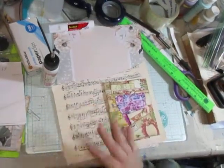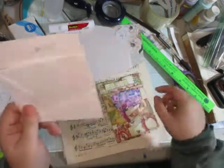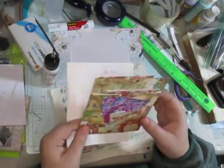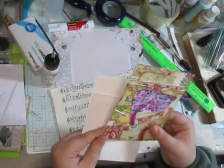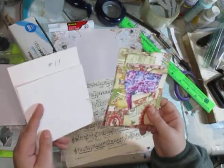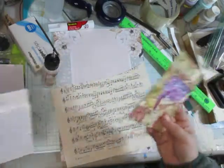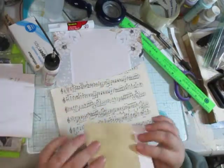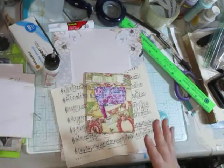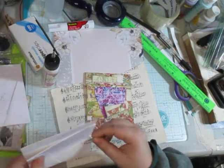Hello everyone! Today we want to work on this pocket. I did try making a video yesterday and that was an off day for me where nothing was going right. So now I have one that's already made and one that I use as a template. That's what I do with my envelope tutorials — I have my little template that's ready to go.